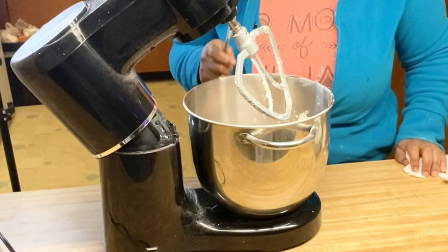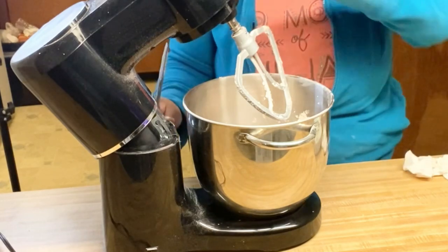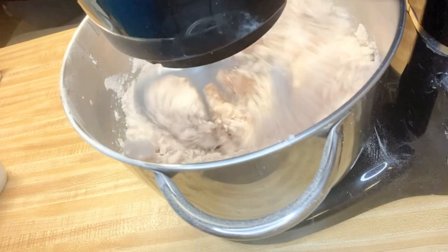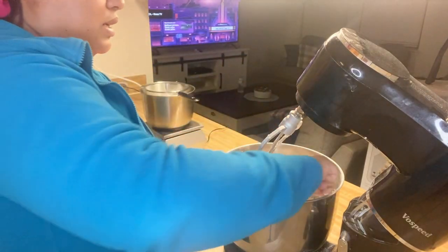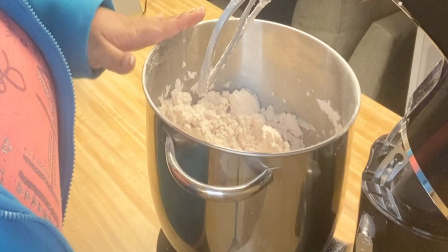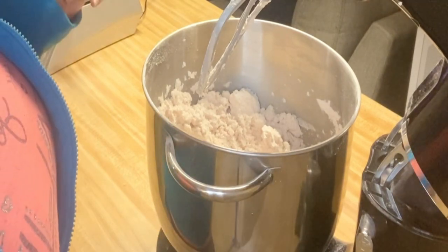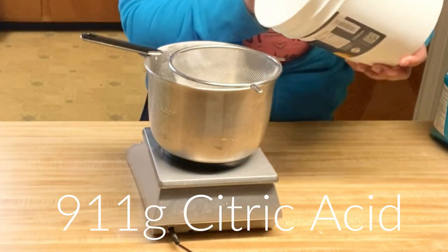I kid y'all not, this is going to be mixing for about 15 to 20 minutes — no lie. I'm going to go in and mix whatever's on the bottom, and then while I set up my press I'm going to let this mix for another five minutes. Then I'm going to add in my citric acid.